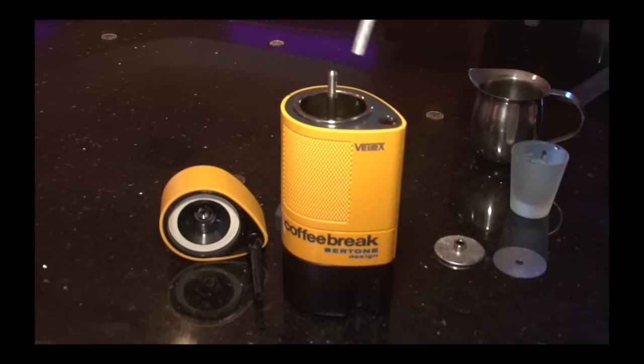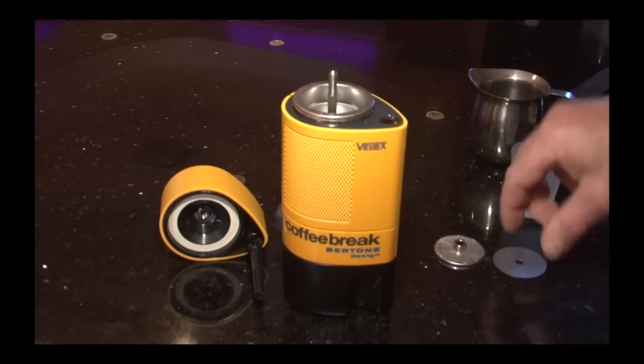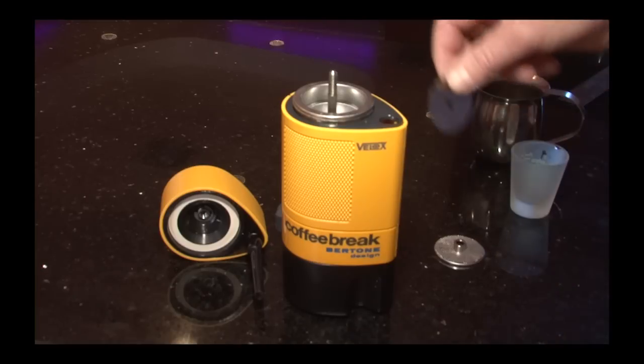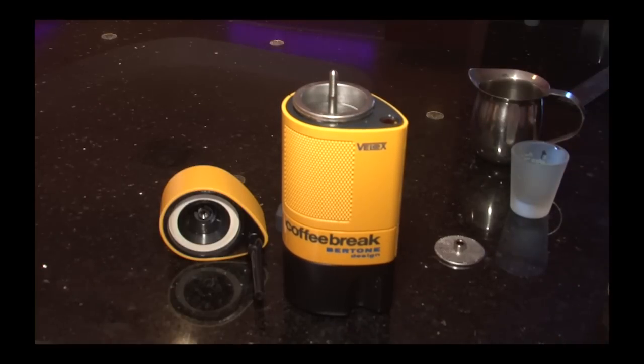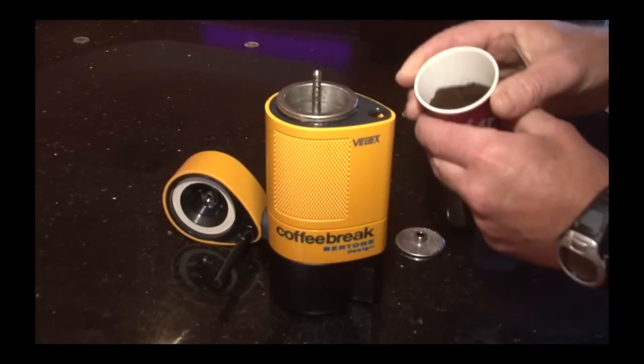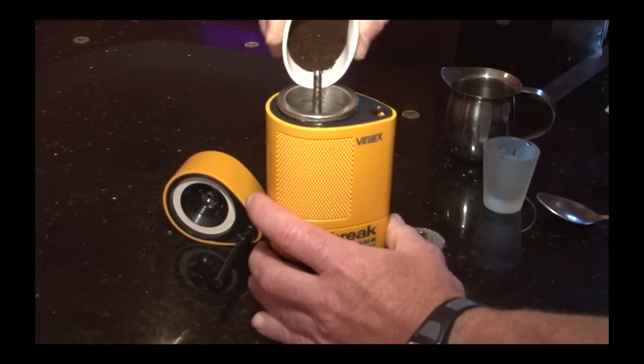Now place the filter cylinder back into the Velox. Then place the flat filter disc at the bottom of the filter cylinder. Next, pour your ground coffee into the filter basket on top of the flat filter disc.